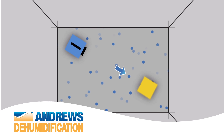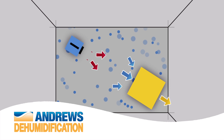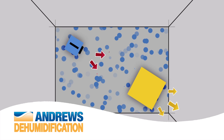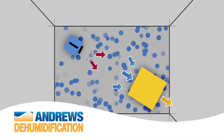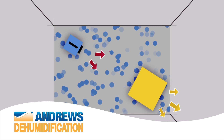In this example, we are using a small Andrews electric heater. When heated, the air expands and can therefore collect and carry more moisture, thus enabling the dehumidifier to extract more water. The collected water is then pumped directly away or collected into a condensate vessel.